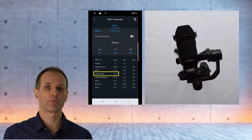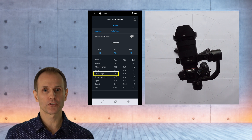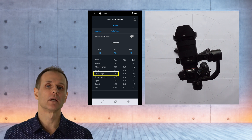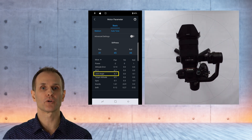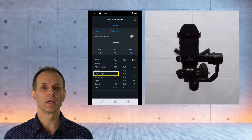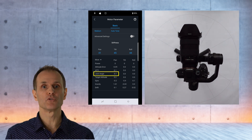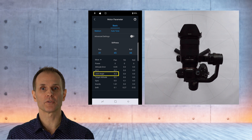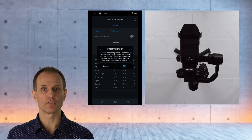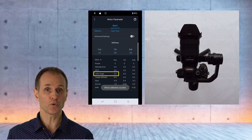Whether the gimbal and app can really measure the absolute value of the drift or whether it coincidentally shows the same value that I measured, I don't know. Now you push and pull the joystick until the respective axis is centered or the joint angle value in the app is close to zero. In my case, it's the joint angle value for the pan axis. And here comes the trick you've been waiting for: you press 'Joint Angle' for about six seconds. When you let go, a pop-up window appears which says 'Offset Calibration.' Press OK and you get a confirmation at the bottom of the page which says 'Offset Calibration Succeed.'